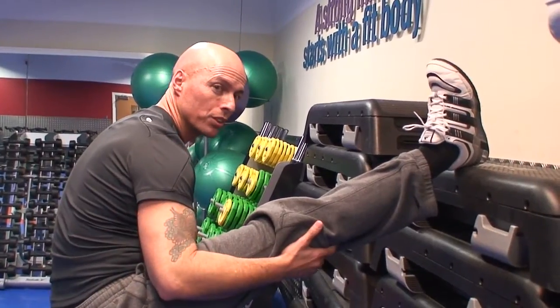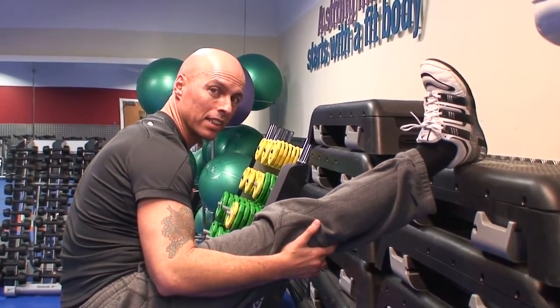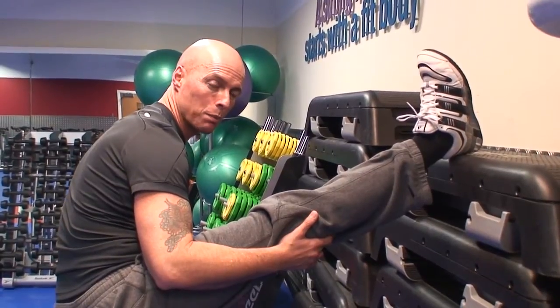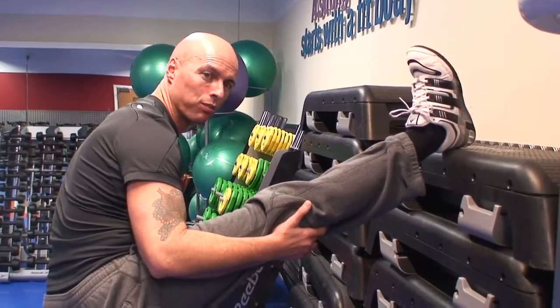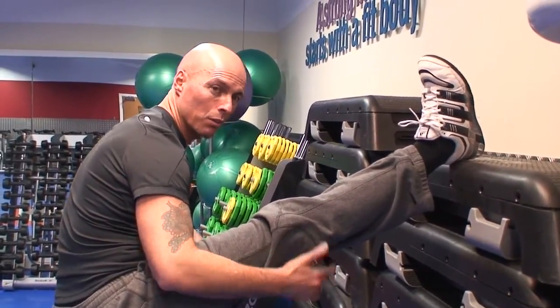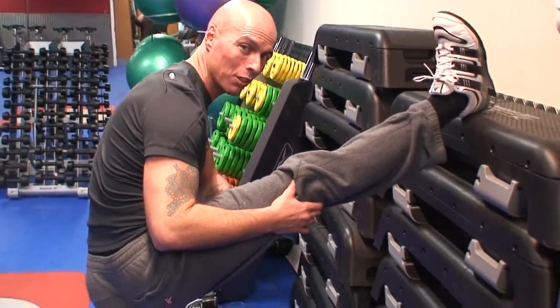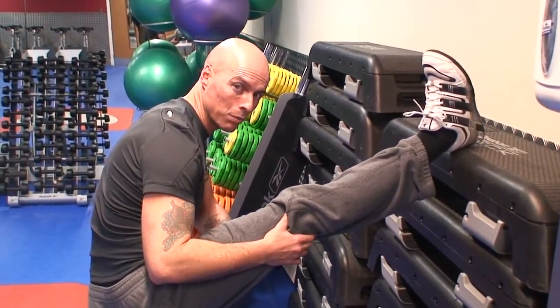It's really important to stretch at the end of any workout. The main reason is to dispel waste products. When you exercise, we build up lactic acid and carbon dioxide, and stretching helps flush the waste products out. It's also really important to maintain or even increase your range of motion. Stretching is the best way to do it.